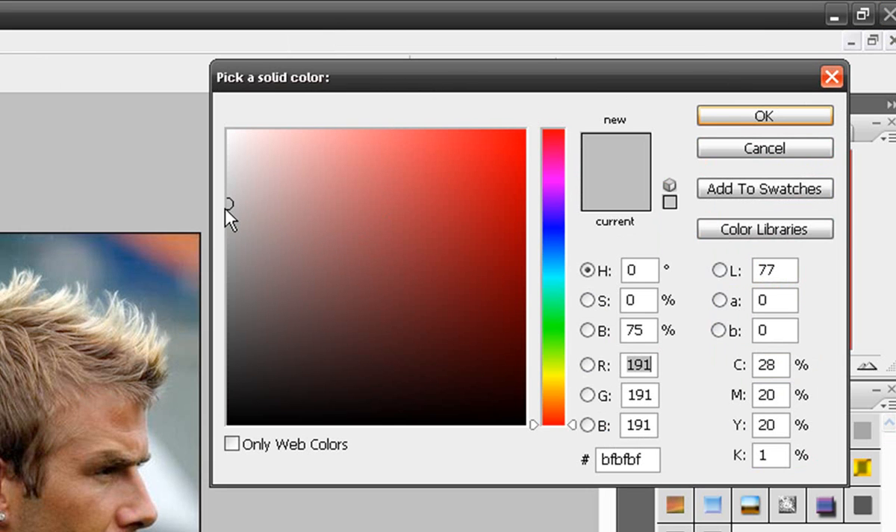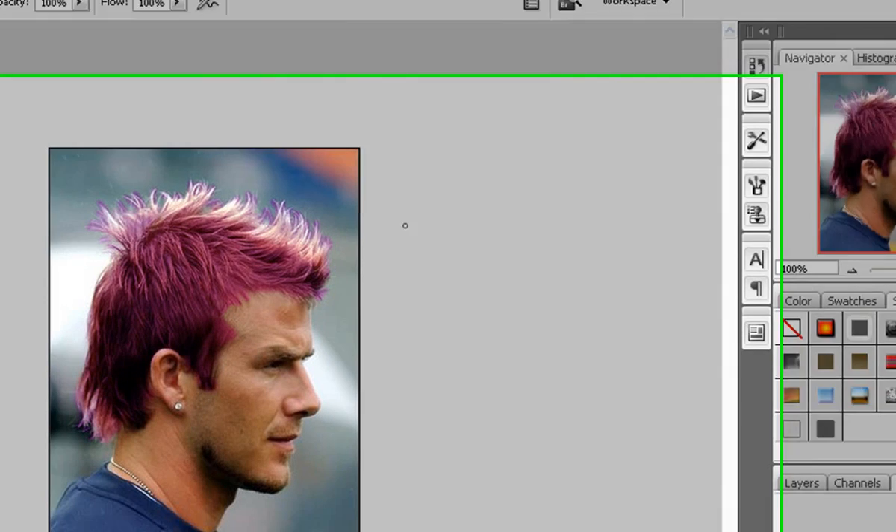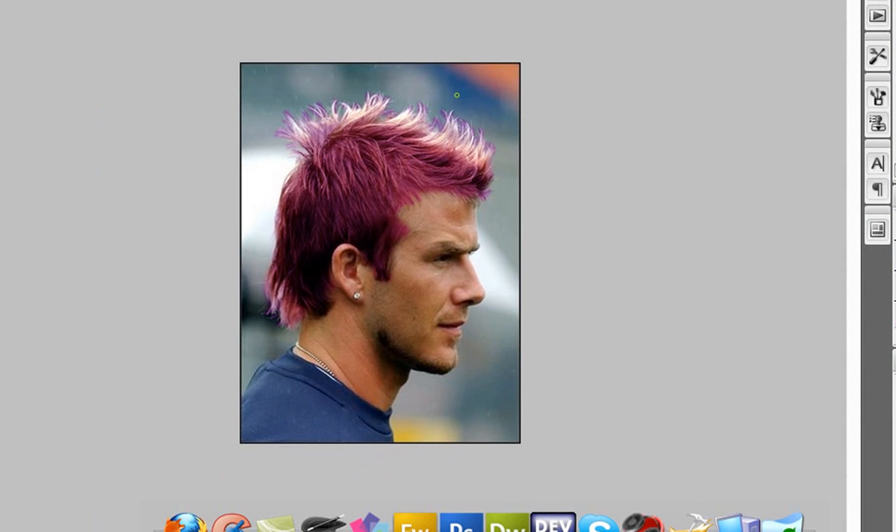Then all you got to do is change the color. I'm going to make it a purplish color. There you go — it's not perfect, guys, but make sure you do it right if you really want it to look nice. Alright guys, there you go. See ya.